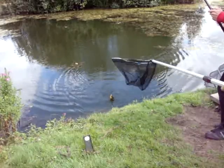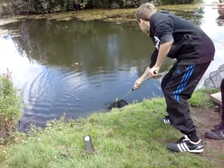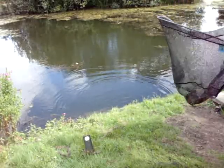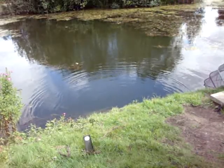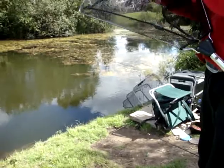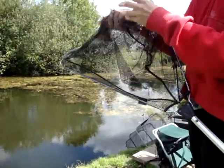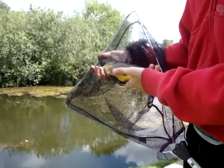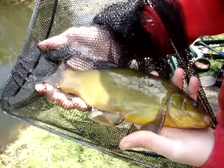This one is going to be maybe half a pound. Another nice tench out of here. Ken Hill Lake, peg 12, was very good for tench. We've got four pounds seven ounce worth of tench - it was only about two hours of fishing.